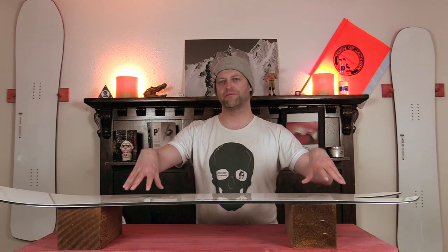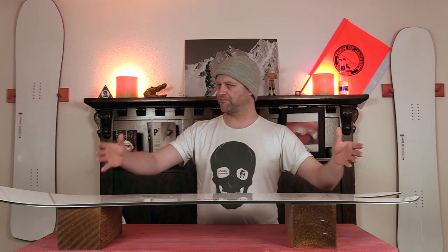This board does have pop, and with that flatter tail right where the camber zone comes down you get a springboard effect — it snaps. You don't feel like you have to load this board up aggressively to get it to pop. More or less you're riding along and suddenly you just want to spring and you're in the air. It's just a very easy board to engage the pop with. It's not the snappiest craziest thing I've been on, but you will be pleasantly surprised with it.